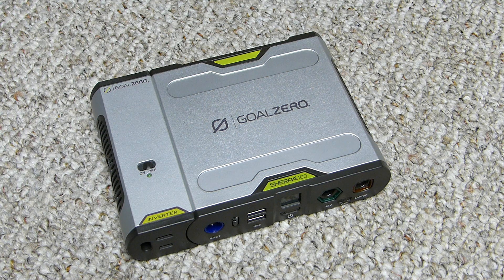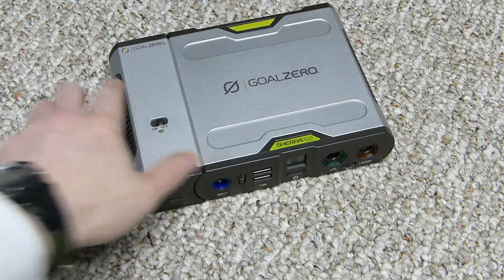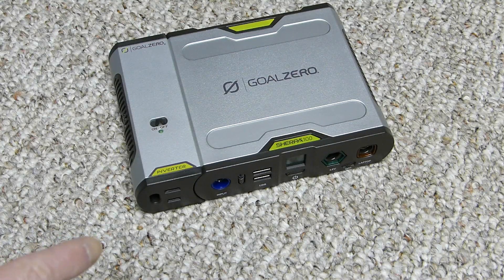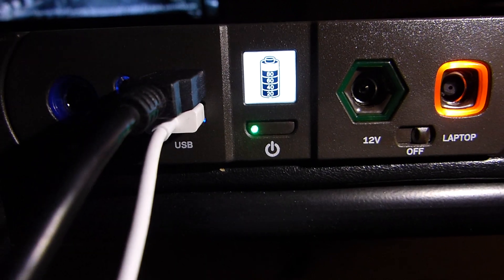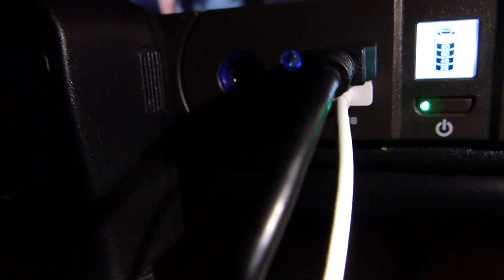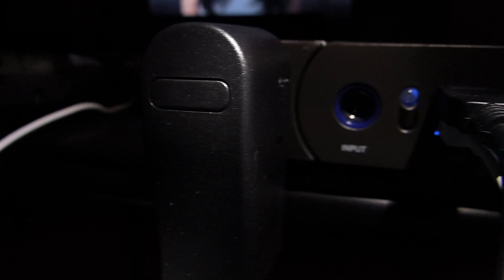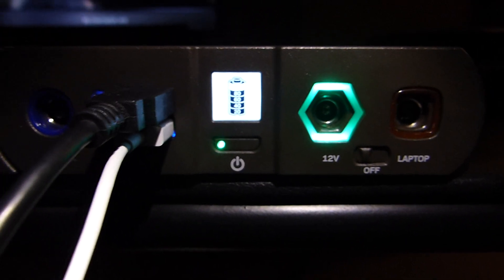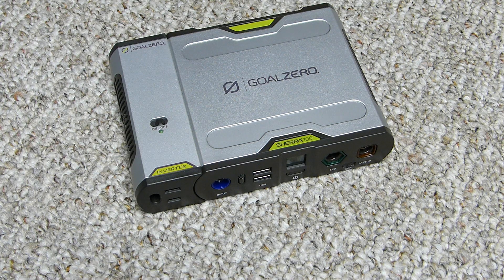In terms of the ports, you've got two USB ports at 5 volts up to 2.1 amps, 10-watt max regulated. There's a six-millimeter port — that's the green hexagonal one — for 12 volts at 10 amps, 120-watt max regulated. That's for Goal Zero branded accessories like lights.